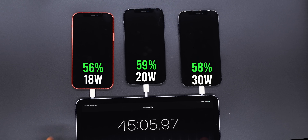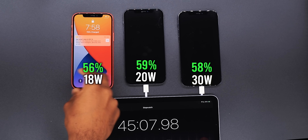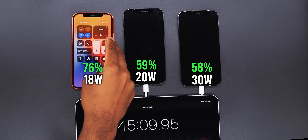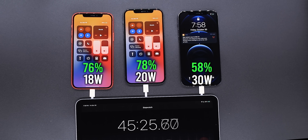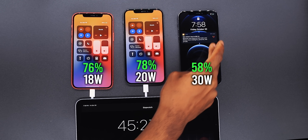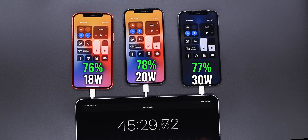45 minutes — I decided to wait 15 minutes this time. We have the 18 watt power adapter on 76 percent, then the 20 watt at 78 percent, and the 30 watt at 77 percent.